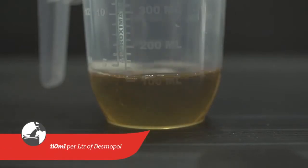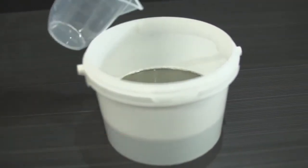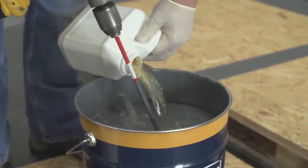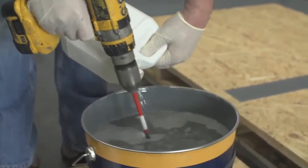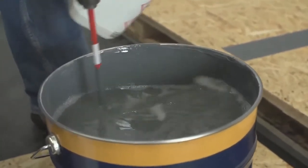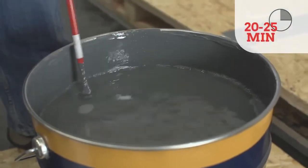The ratio is 110ml per litre of Desmopol. Mix the accelerator fully into the Desmopol on a low speed mixer and after a couple of minutes, the accelerator will be completely blended with Desmopol. You now have 20 to 25 minutes pot life.